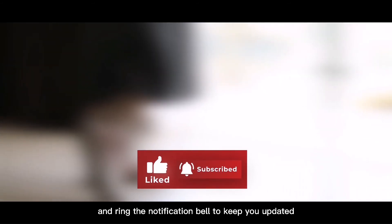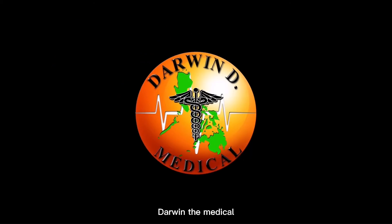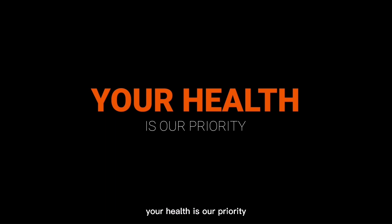Don't forget to like, share, and subscribe, and ring the notification bell to keep you updated. Darwin D. Medical — your health is our priority.